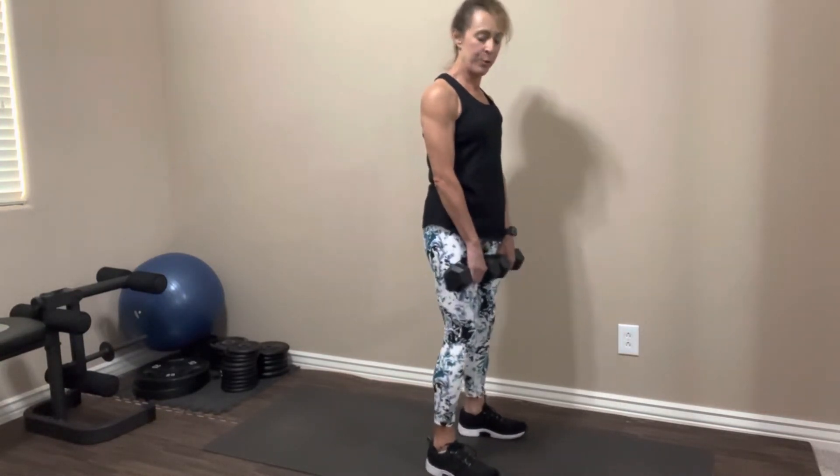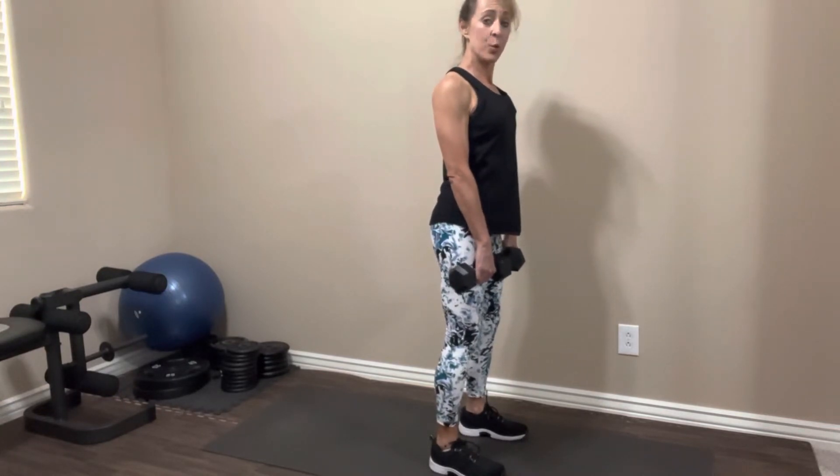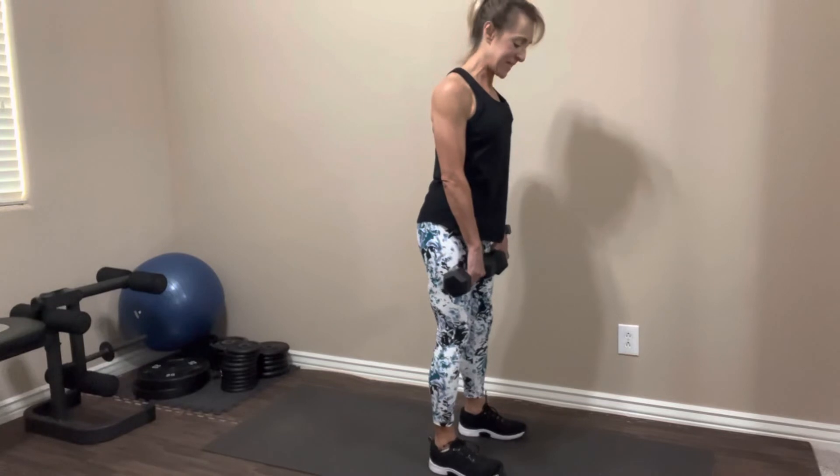We're going to do that one more time through. Abs are tight, shoulders pulled back, butt is squeezed, hinging at the hip. Let's take it down.